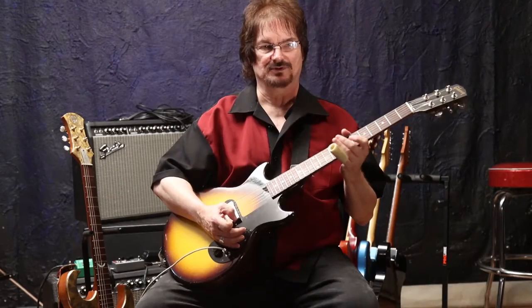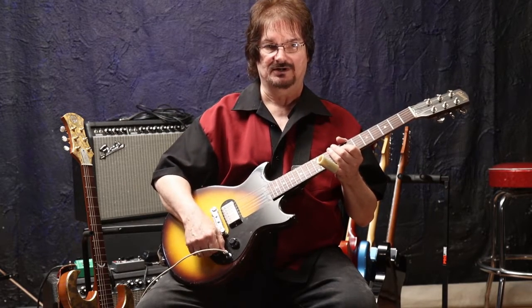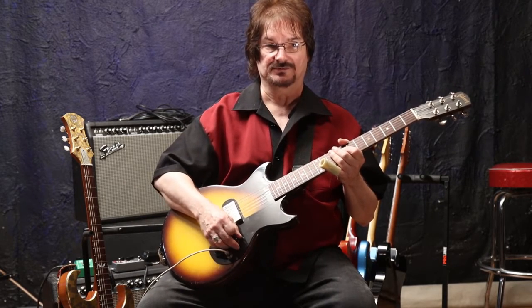Now I'm going to cut for a second, and I'm going to put on a distortion that's a little bit more aggressive, so you can hear how it's going to sound with a more aggressive distortion.